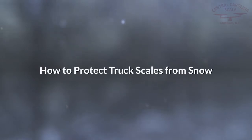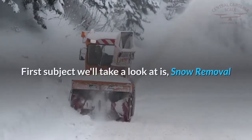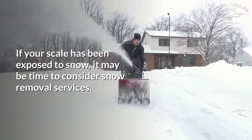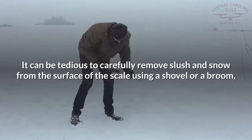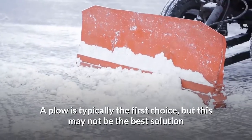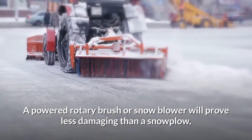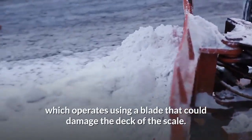How to protect truck scales from snow. First, let's take a look at snow removal. If your scale has been exposed to snow, it may be time to consider snow removal services. It can be tedious to carefully remove slush and snow from the surface of the scale using a shovel or broom, so scale owners will often opt to use power equipment. A plow is typically the first choice, but this may not be the best solution when dealing with a highly sensitive weighing instrument like a truck scale. A powered rotary brush or snow blower will prove less damaging than a snowplow, which operates using a blade that could damage the deck of the scale.